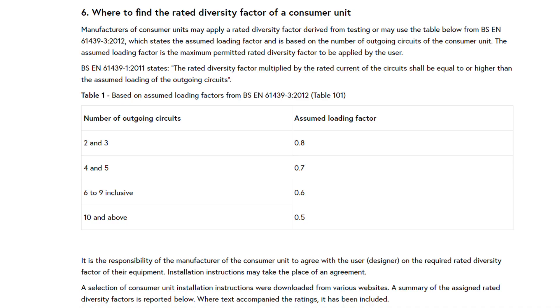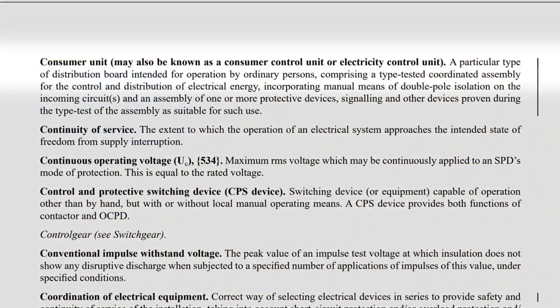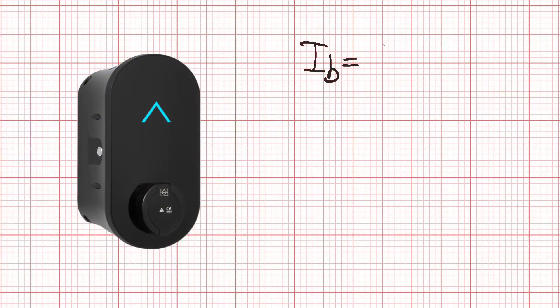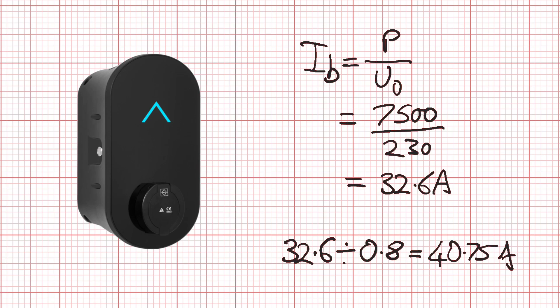It's also worth noting that other documents in the BSEN IEC 61439 series have slightly different values for other situations. In this video we're discussing information for a particular type of distribution board intended for operation by ordinary persons — in other words, a consumer unit. So if you have two or three grouped and continuously loaded circuits, you apply a factor of 0.8. This means the device is likely to trip at 80% of the value it would if it weren't grouped with other heavily and continuously loaded circuits. This factor gets applied to the design current: if our EV charge point has a power rating of 7.5kW, we divide 7500 by 230 volts, giving a design current of 32.6 amps. This design current is then divided by the rating factor of 0.8, which gives us 40.75 amps.